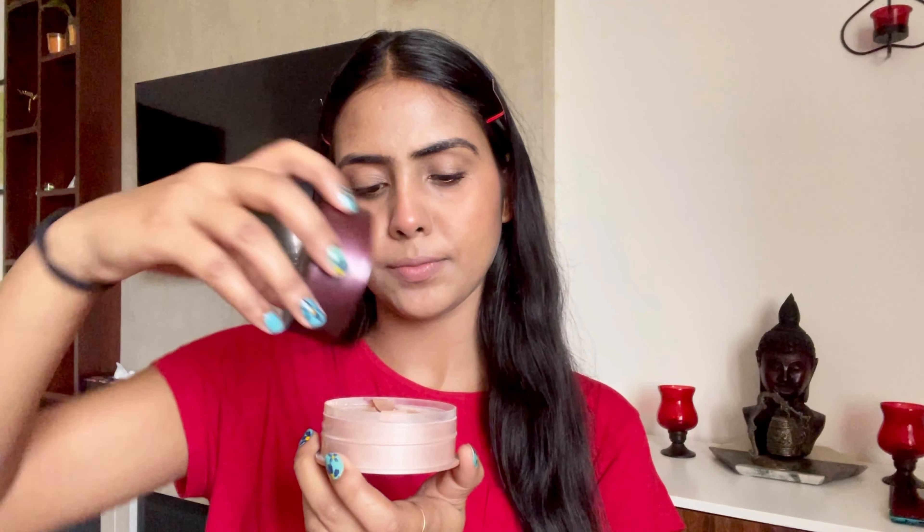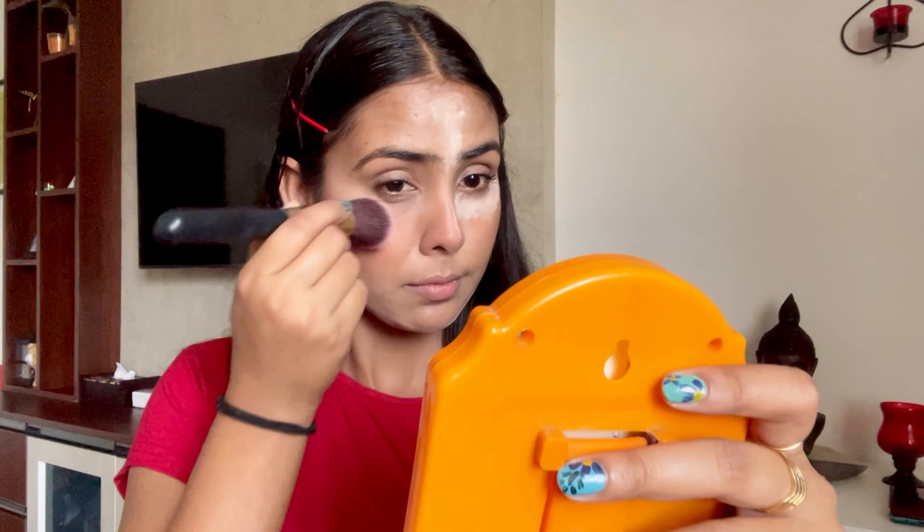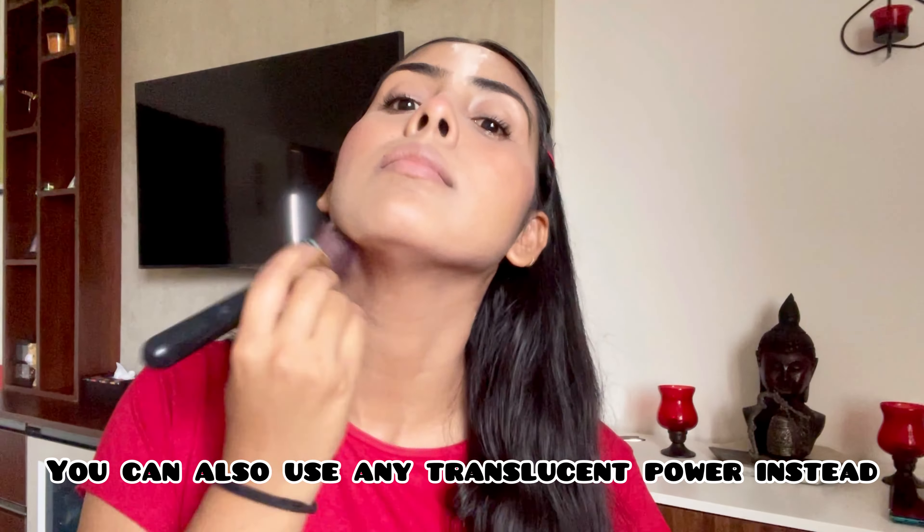After that, I am using Lacmaker loose powder for my under-eye area, the center of my forehead, and also for my jawline and neck — these are the areas I want to look bright. Let it rest for 30 to 40 seconds, then remove the powder with a brush. Doing this will give you a very bright and even tone instantly.